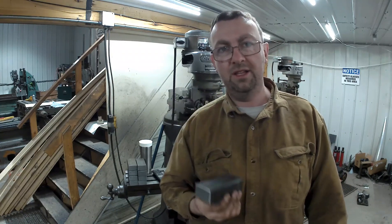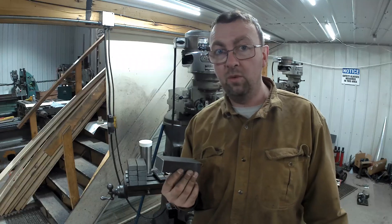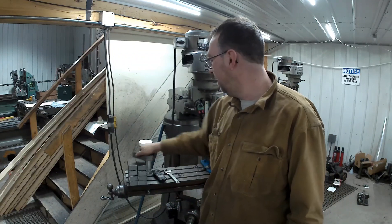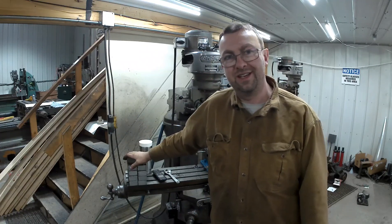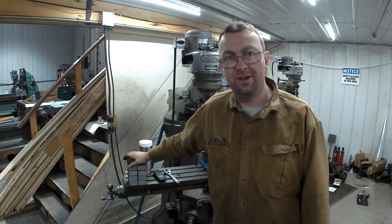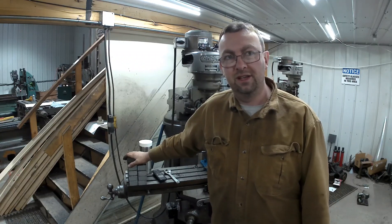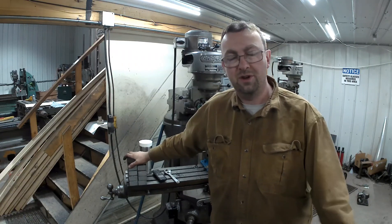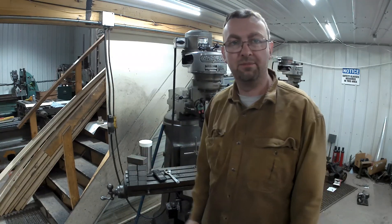I apologize for the audio quality - I do have new equipment coming and I'm hoping it works. But if I don't shoot this stuff, you're never going to see it, so I've got to stick with the equipment I have right now. Hopefully you get the idea and continue on with us as we try to improve. So anyway, let's get milling these.